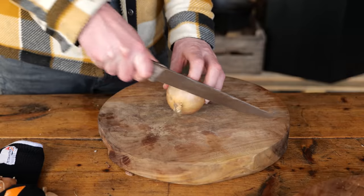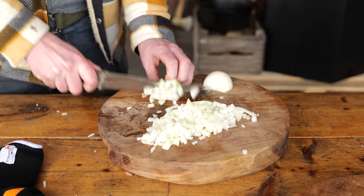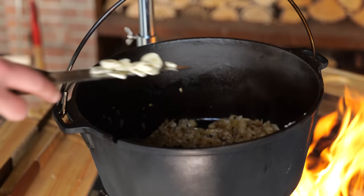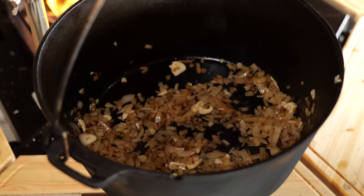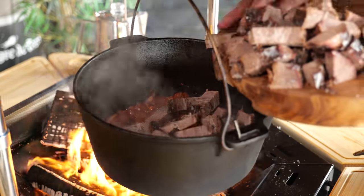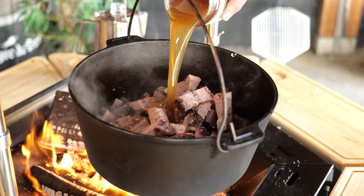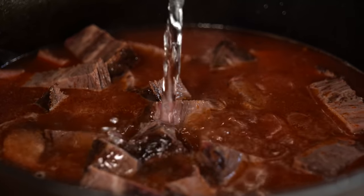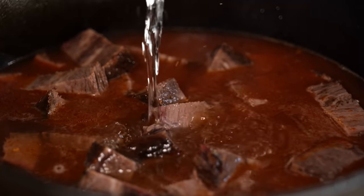I take my Dutch oven, hang it on the hook and set it over the fire. Then I chop two white onions finely with a little bit of olive oil — into the Dutch oven. I also add three sliced garlic cloves, two tablespoons of tomato puree, two kilograms of leftover brisket, and 500 milliliters of concentrated beef broth mixed with one and a half liters of water — totaling two liters of beef broth — and bring this to a boil.